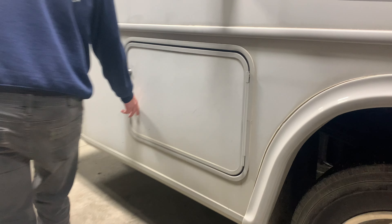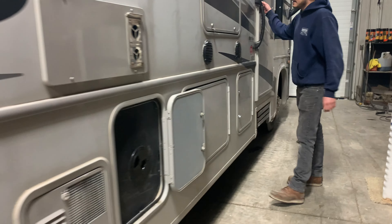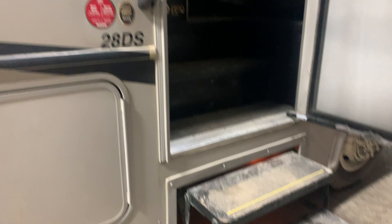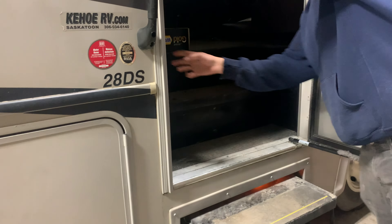These back storage compartments are just some more storage. To get inside you are just opening up that handle and your stairs will automatically pop out. If you want those stairs to stay out, you can just hit the entrance step button and those stairs will stay out full time, whether the door is open or closed.